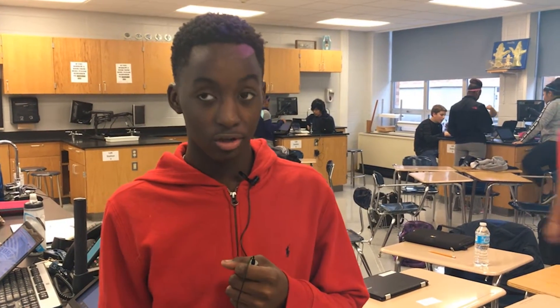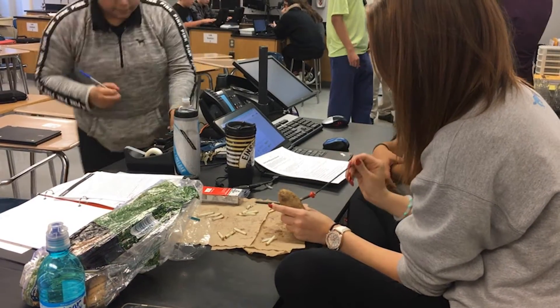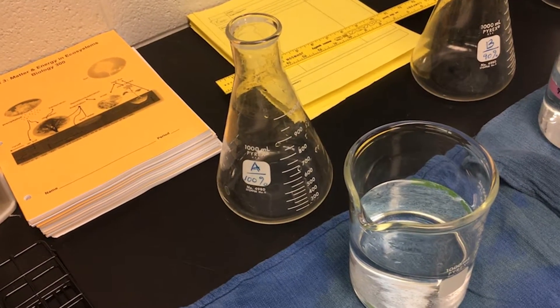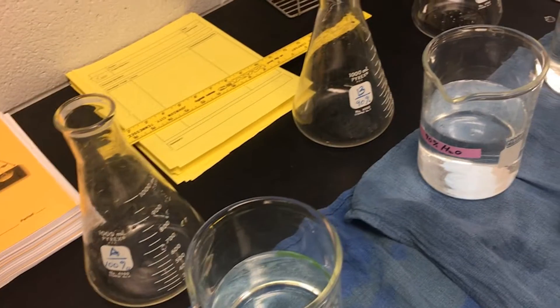My hypothesis is if we put it in the water, we believe that it will shrink. We think that our first potato is going to grow in the hundred percent solution, and then it will grow less in the ninety percent water solution.